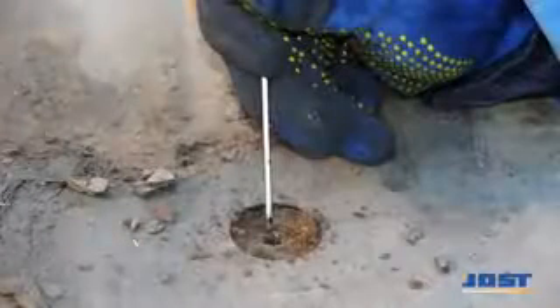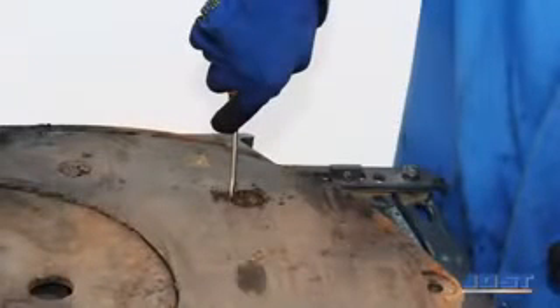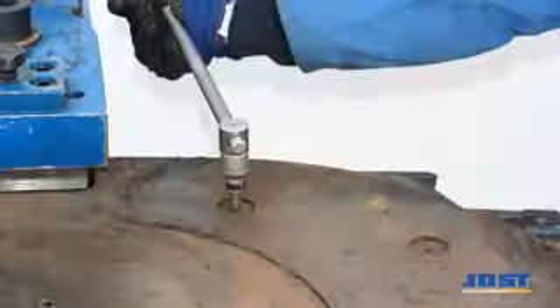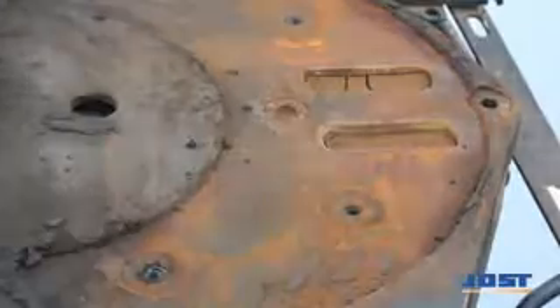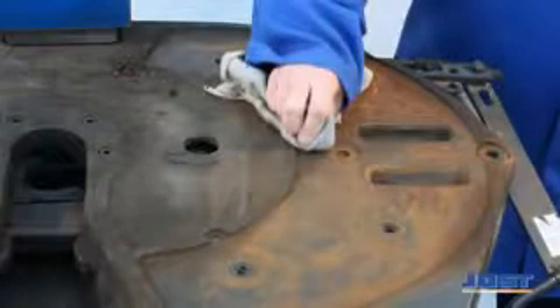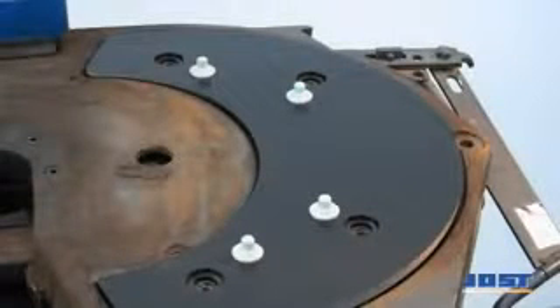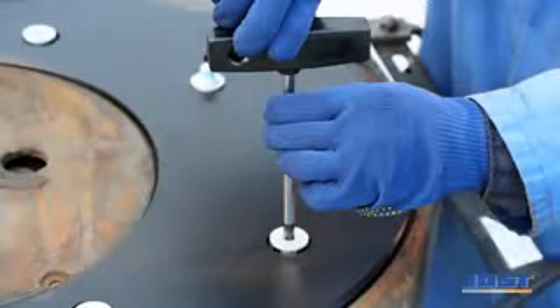The screws holding the wear plates are cleaned before loosening them. The wear plates are fastened with new screws using the recommended tightening torques, then the fifth wheel coupling is reopened or set to a ready-to-couple state.